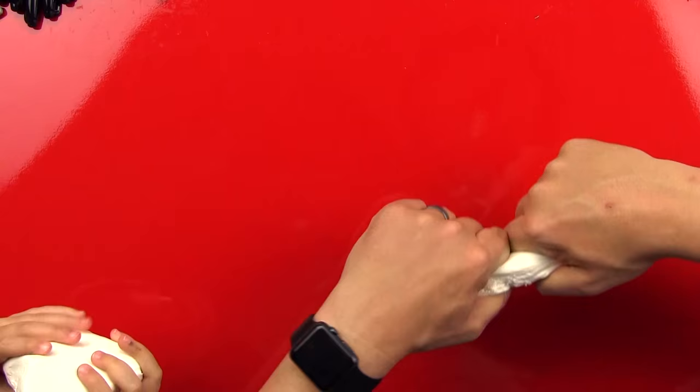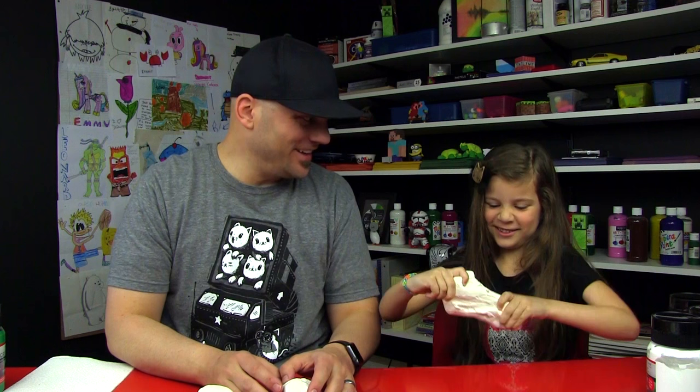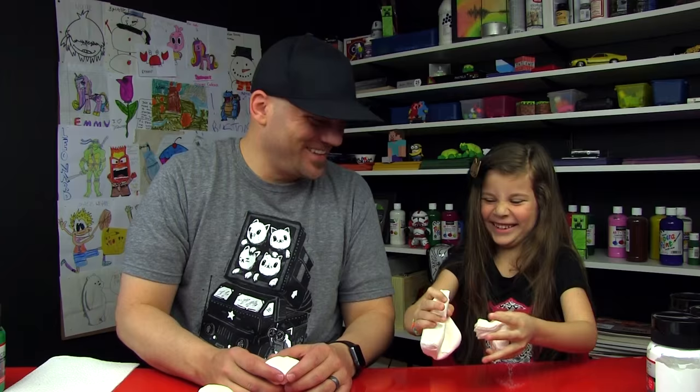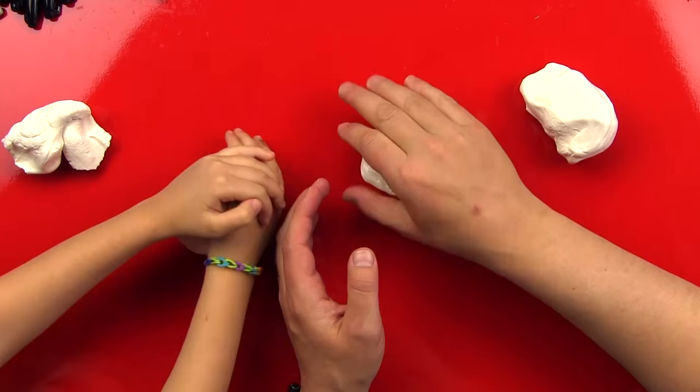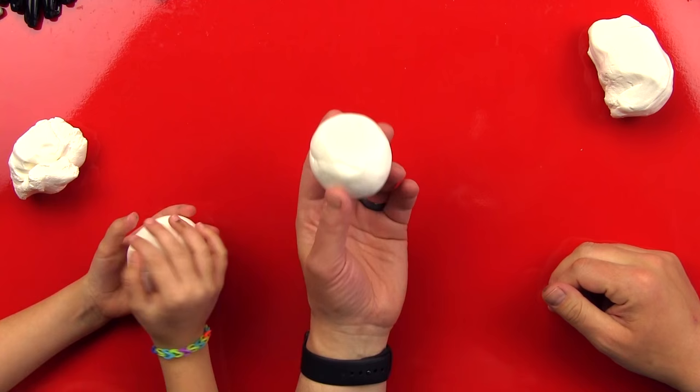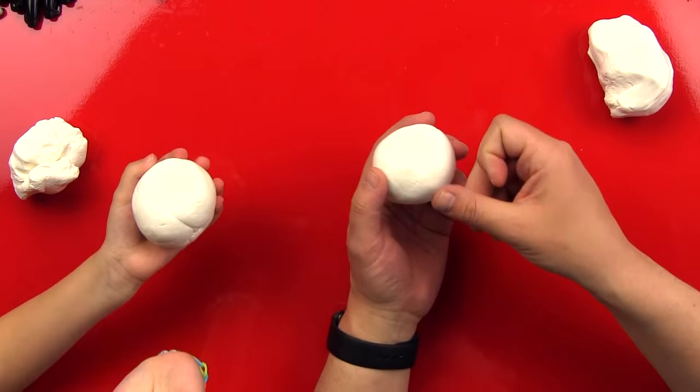We're going to split it in half again. It's so light and foamy — that's why we really like it. So we're going to take our first clump of clay and make it into a ball. We got our ball made and we're going to do the pinch pot steps — this is going to be the body of our octopus.